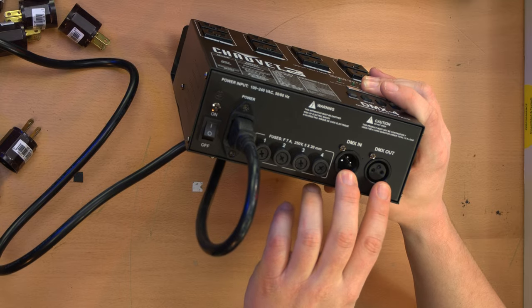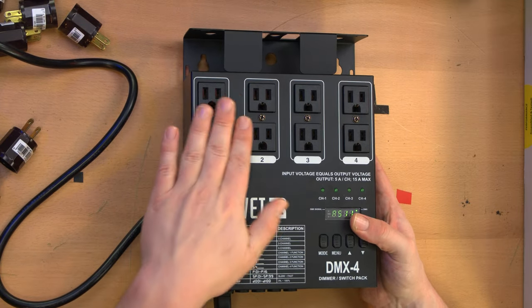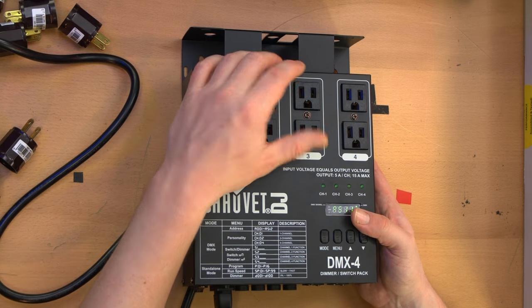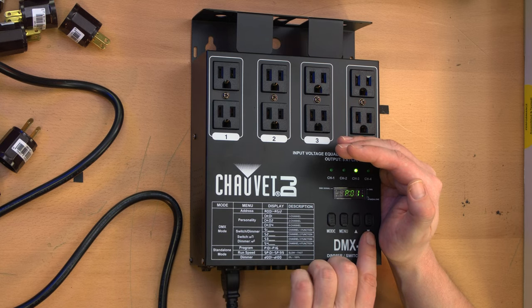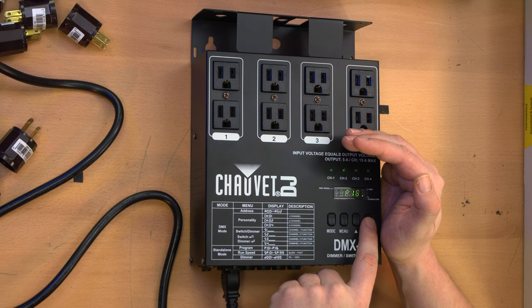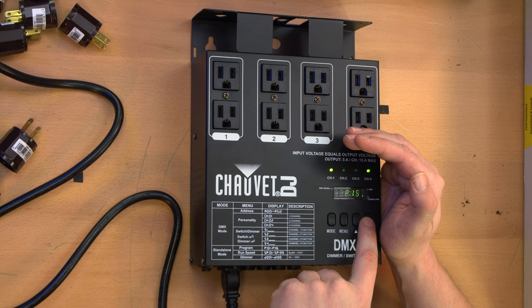Besides the fuses, we've got DMX in and out over here, and that is it for connections other than the receptacles on the front. There are two receptacles per channel. If we put it in standalone mode, you can see it's starting to go through a program — chasing through the channels in a sort of police light flashing style. Each built-in program has a different pattern. I want to set these up to test them right here on the bench.